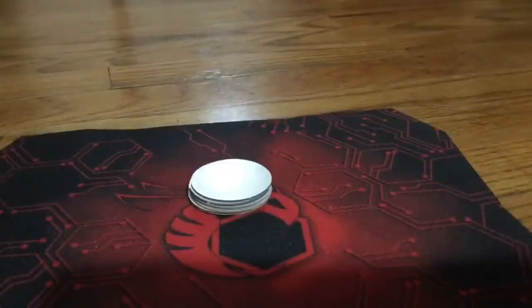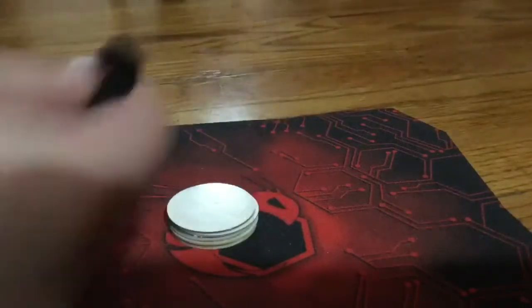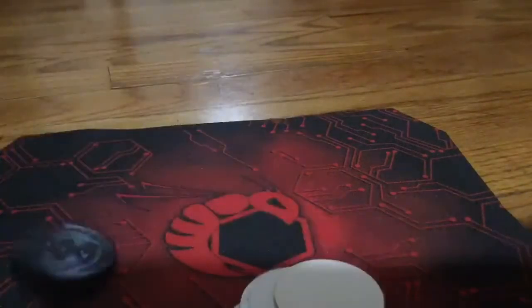It's not bad. It's not the greatest either. There are two forms of playing pogs: one, playing for keeps, the other, playing for fun.